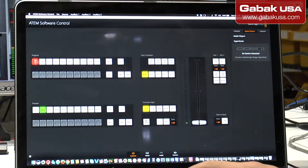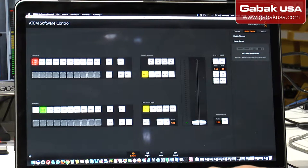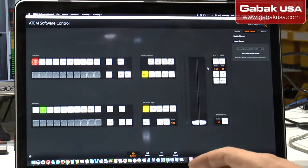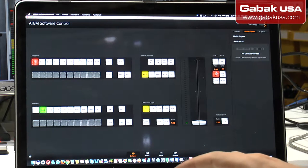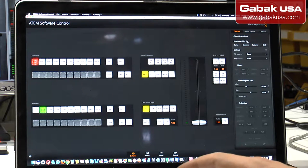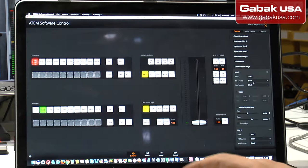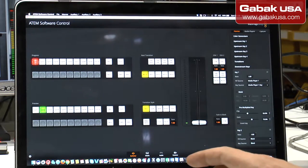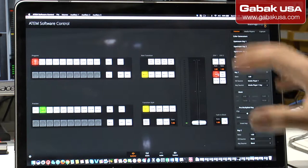If you want to add a logo or something like that, what you have to do is go to Media, then drag and drop whatever picture or logo you want in there. Then you go where it says On Air — On Deck, DSK1 or DSK2 — and you have to enable it. When you want to do that, you go where it says Downstream Key, then here you choose a media — for instance Media 1 — and that will enable it.